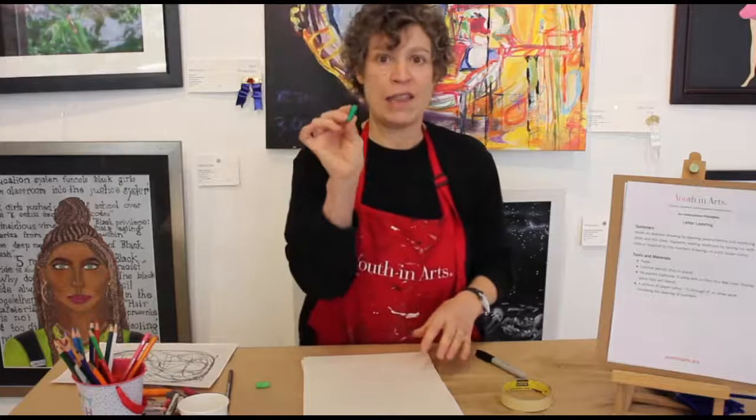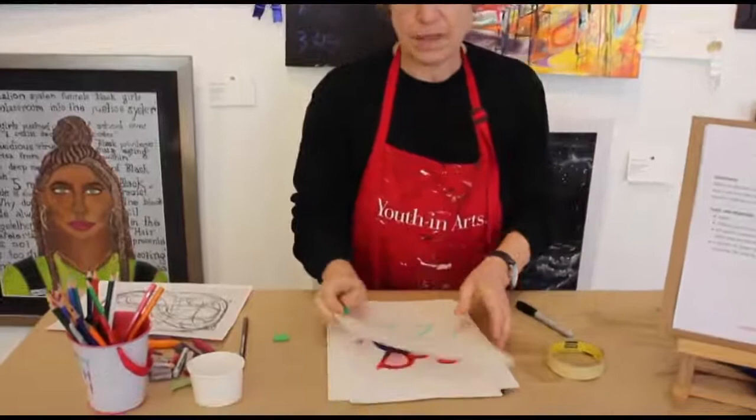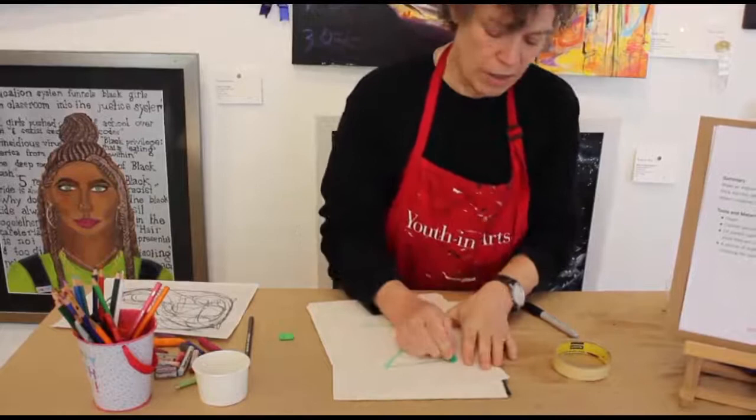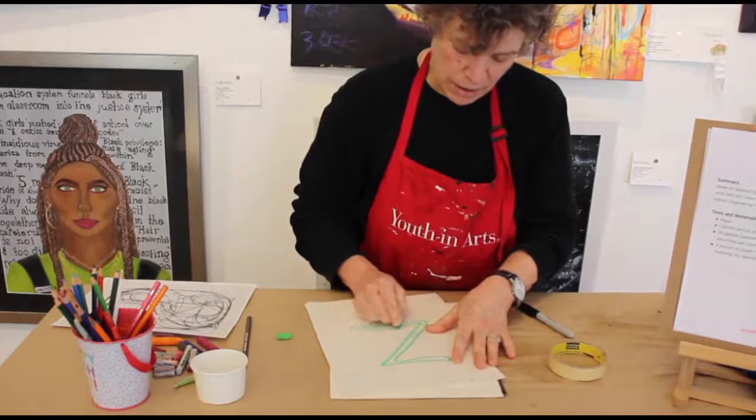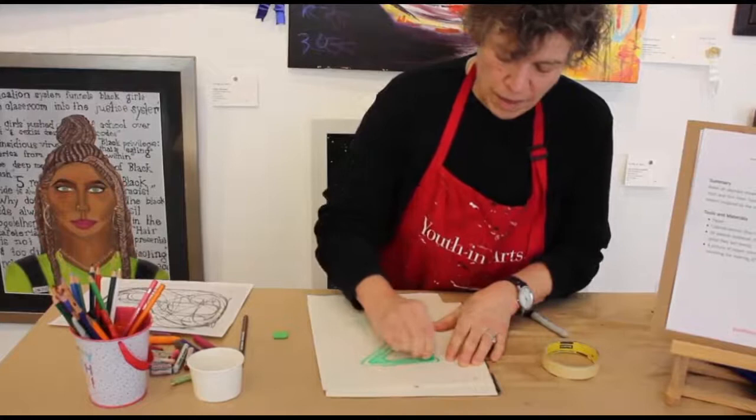I'm going to start with Z, so I'm going to take a pastel. Remember, if you use it on the side you get a thick line; use it on the point you get a thinner line. I'm going to use just the point to make the letter Z. Now if I want to vary this to make bubble writing, I just go very carefully around it, curving around all those angles like that.